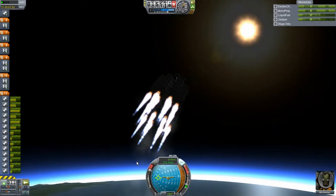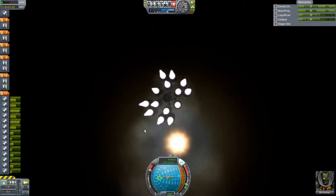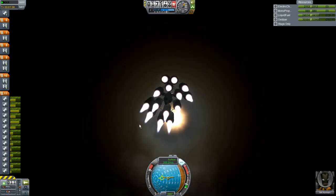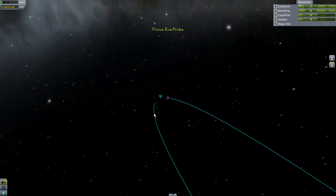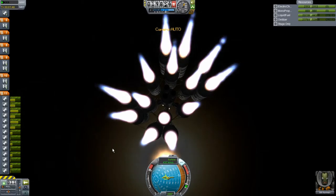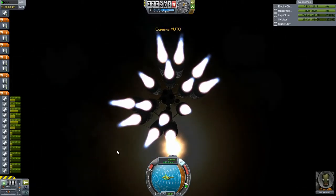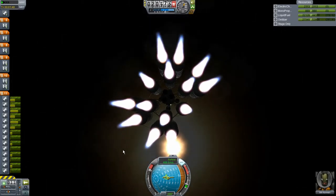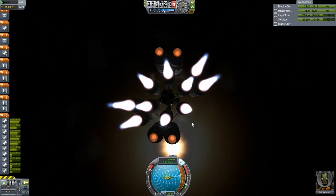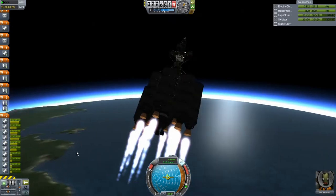Let's get stabilized so we can drop those next four tanks. Hopefully the correct next two will actually drop and no surprises happen — keep your fingers crossed. I didn't stage anything by accident just there — almost did. Those two are burning out, dropping away. We're making swift and rapid progress into space. I like it when it goes correctly on the first time through — that's like a miracle. Let's not say anything yet, because things can go bad when they're supposed to be good.